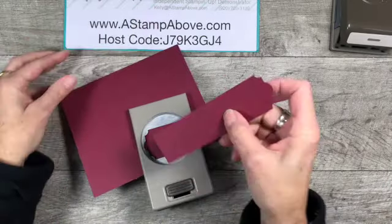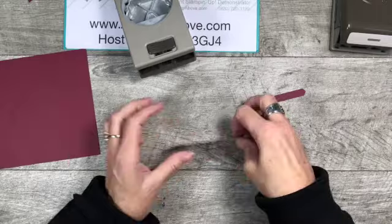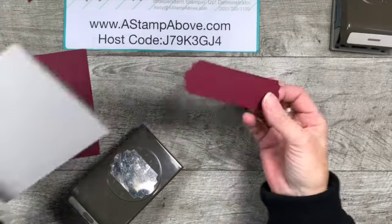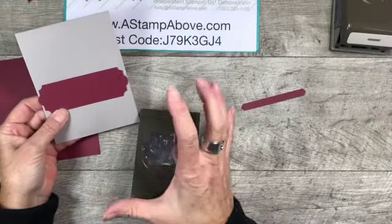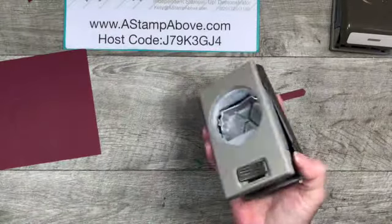I'm going to punch that end. Now instead of this wide, I want it to be this wide, so I'm going to do the same thing and slide this in here — pull that paper out, punch again. Sorry, this is going to be a loud video! And now I've got a label that is this big. I could put this on my card this way, or I could put it on my card like this. Do you see how that makes this punch just a whole other punch, basically?